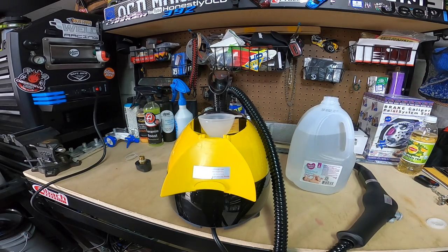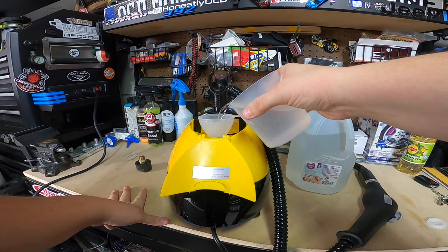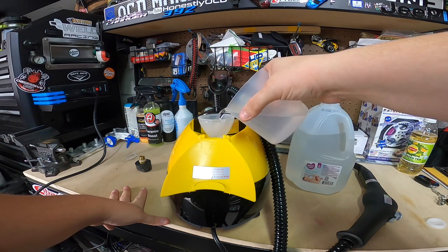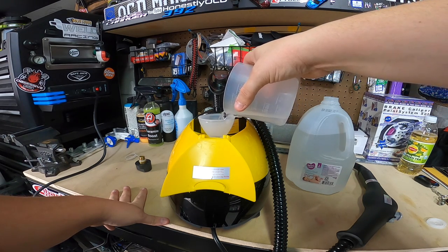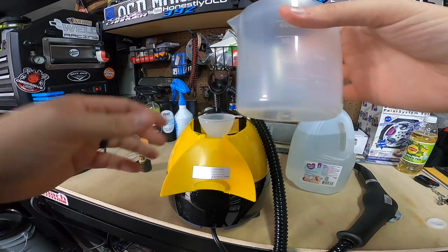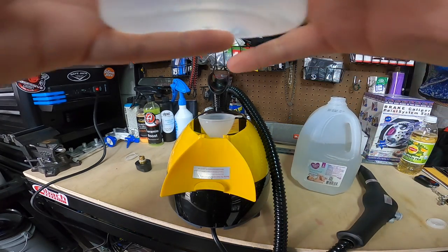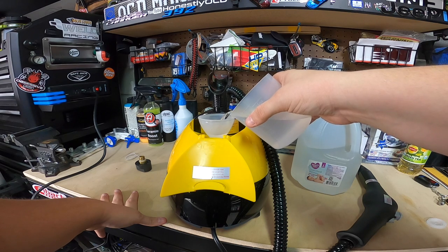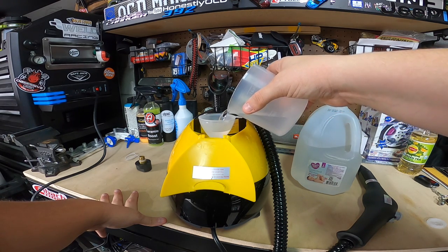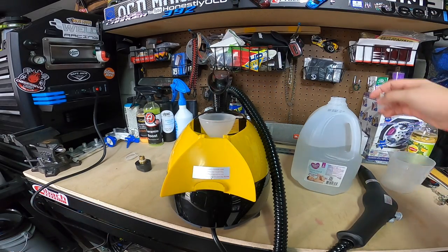Hopefully I still have some after this whole pandemic, because I do use distilled water when I'm mixing detailing supplies from concentrate or diluting them. If I'm messing around with foam guns and stuff, I try to use distilled water. I guess the whole idea is that there's fewer minerals and deposits, so maybe it won't do anything funky. It's probably complete overkill, but that's all we're going to put in.